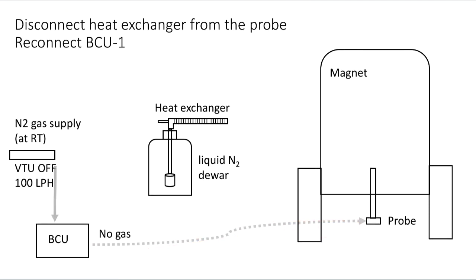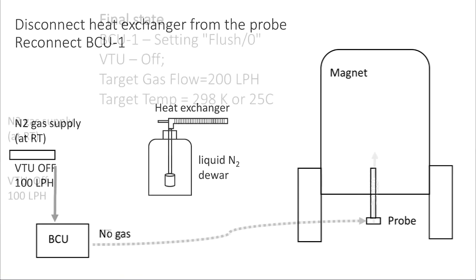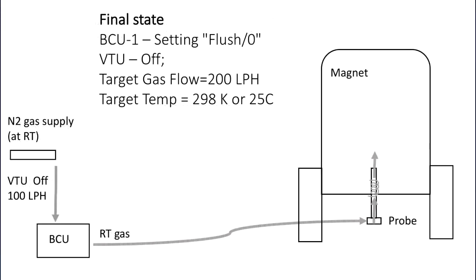Now we can attach the nitrogen gas supply to the BCU. We need to set the target gas flow to 200 liters per hour and target temperature to 198 Kelvin, or 25 degrees C, for the next user.